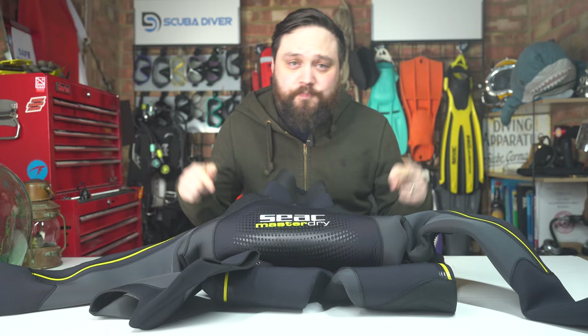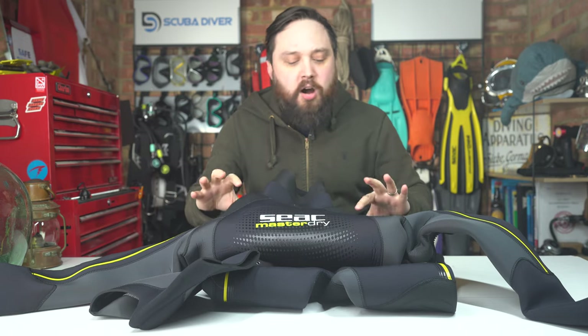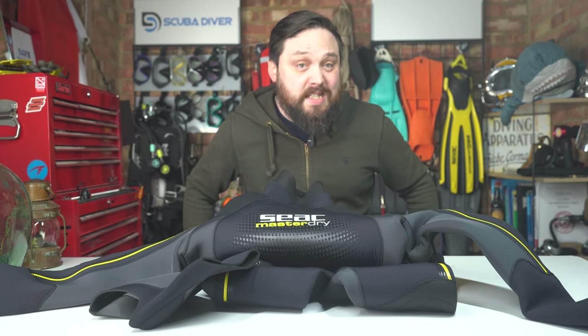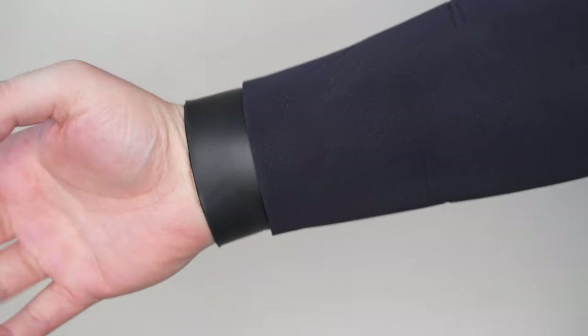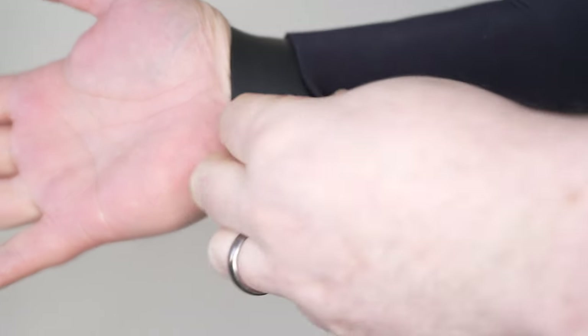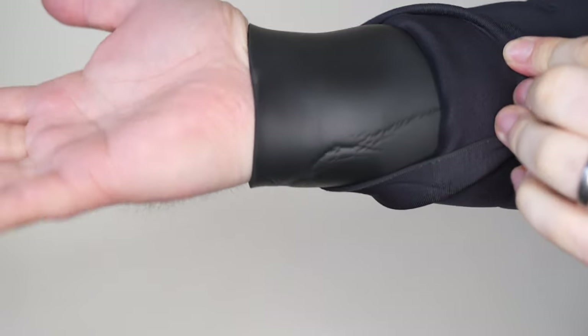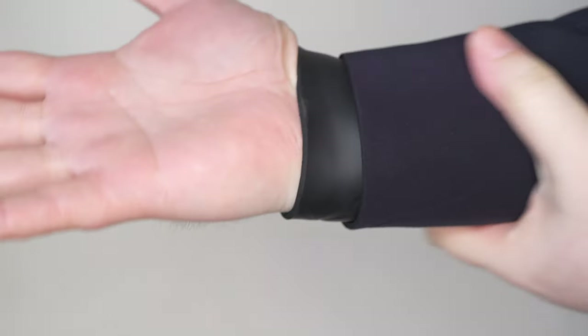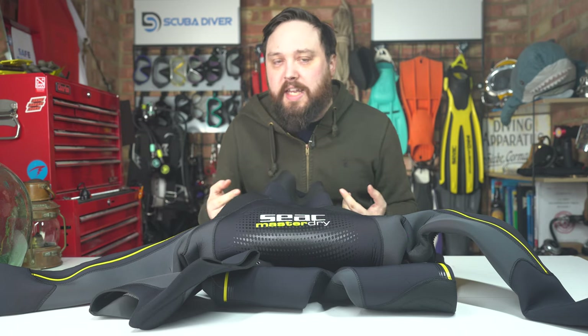But in this suit, the lining does cover your arms and legs. The only parts that aren't lined are where reinforced panels are — your knees, shoulders, and seat. Wrist, neck, and ankle seals have a double layer design with a smooth skin lining on one section that helps you layer up gloves, hoods, and boots at your extremities and slows water ingress with that smooth skin lining.